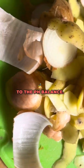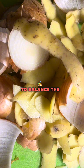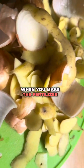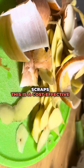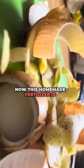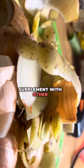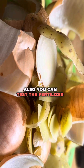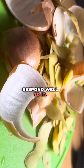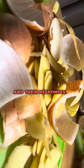Third, regarding pH balance, onion peels in particular are slightly acidic, which helps to balance the pH of alkaline soils. Fourth, this is a cost-effective method — making fertilizer water from kitchen scraps is a cost-effective and sustainable way to provide nutrients to your plants. Note that this homemade fertilizer is not a complete substitute for a well-balanced commercial fertilizer, so it's essential to supplement with other nutrients as needed. You can also test the fertilizer water on a small area or a few plants first to ensure they respond well, and adjust the frequency of application based on the plant's needs and responses.